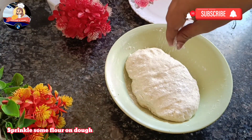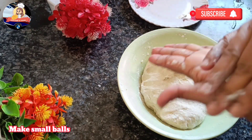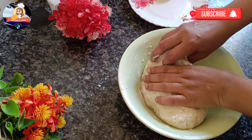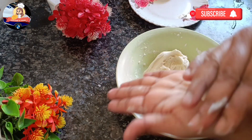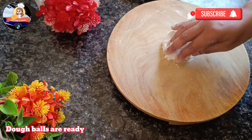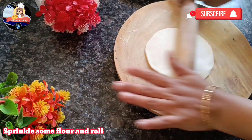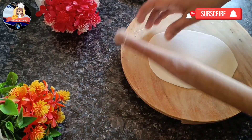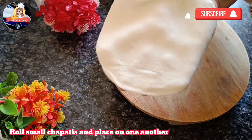Sprinkle some flour on the dough and make small balls. Dough balls are ready. Sprinkle some flour and roll into small chapatis — place them on one another.